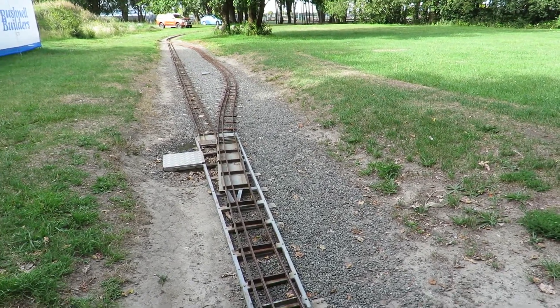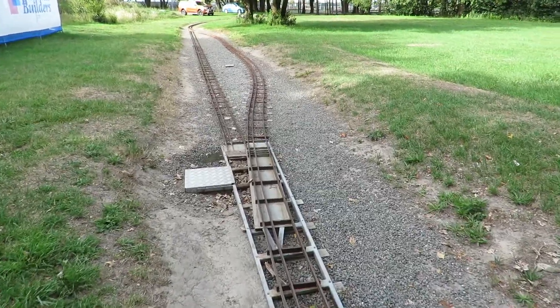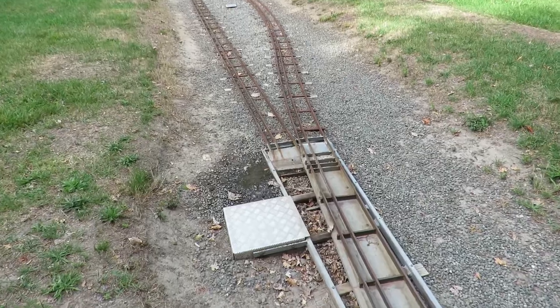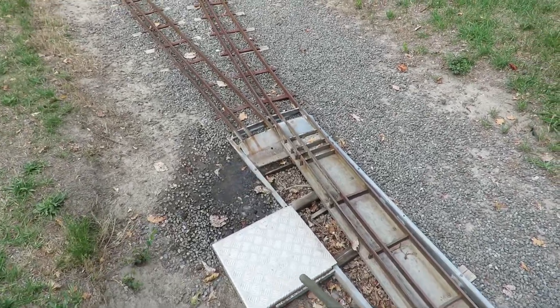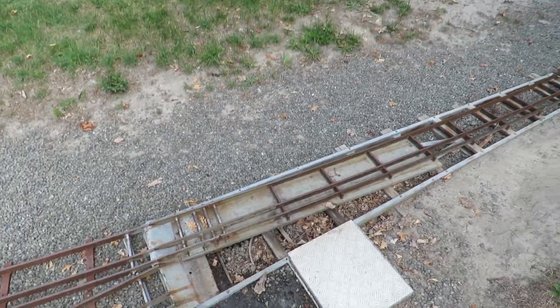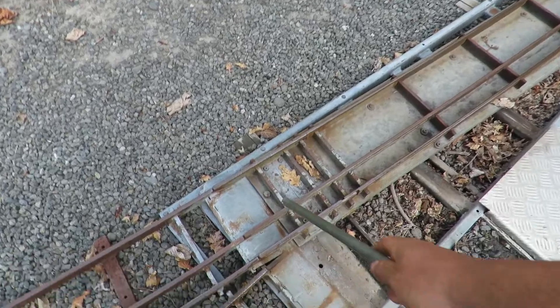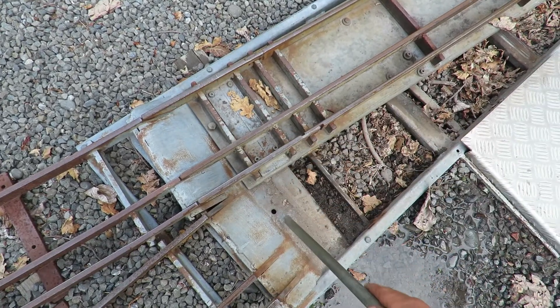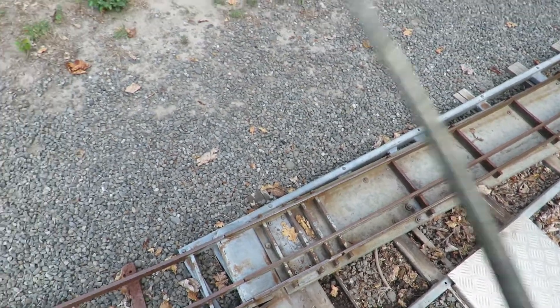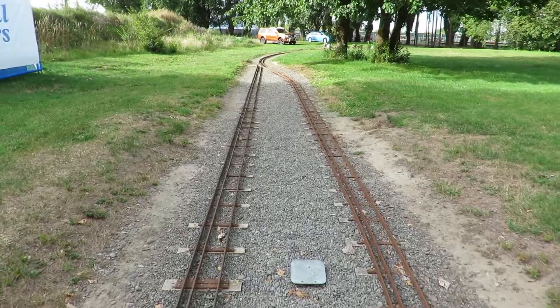A few of you have asked how these slide tracks work. Basically they are powered by water pressure — it's all driven out of this here. As you can see, this one has a bit of a leak. The little bolt that you see there locks it in place. It doesn't have anything for the diverging track, and the other end is exactly the same.